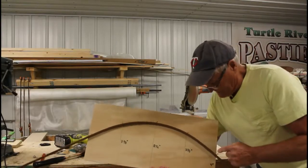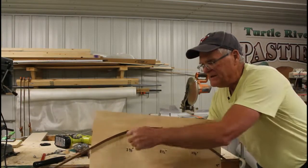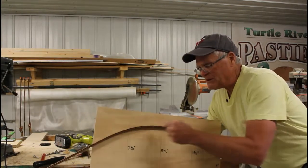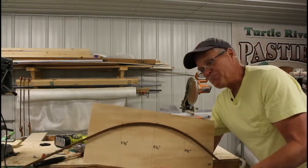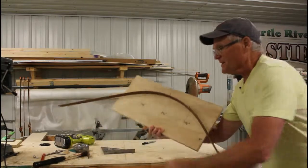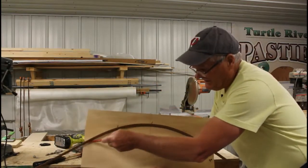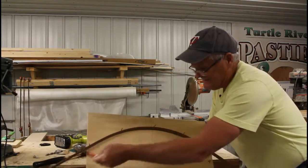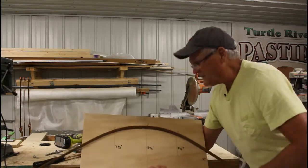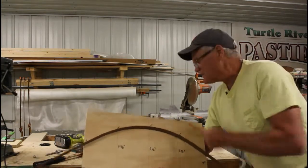I just used finishing nails — I drilled holes in this channel and put some finishing nails that hold it in place, so I can easily sweep my arc working by myself. I'll just take a pencil and sweep that arc, then take this batten off and cut this out with the saber saw.